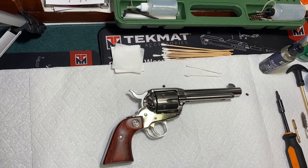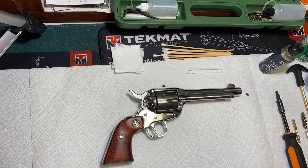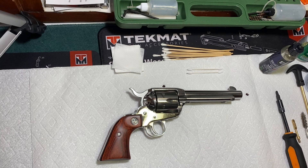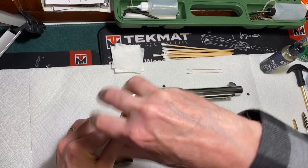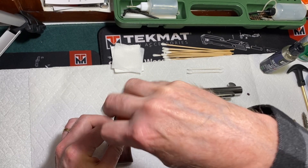What I want to do is show you basically how I clean all my guns. It may vary a little bit from one gun to another, but it's basically the same. What I always do first is take the grips off, because I don't want to get the grips too oily with dirty oil.